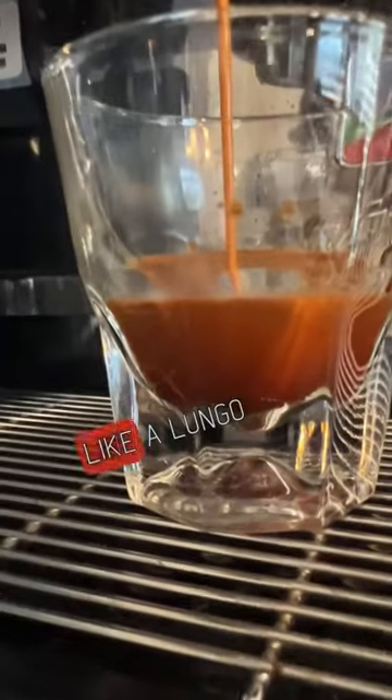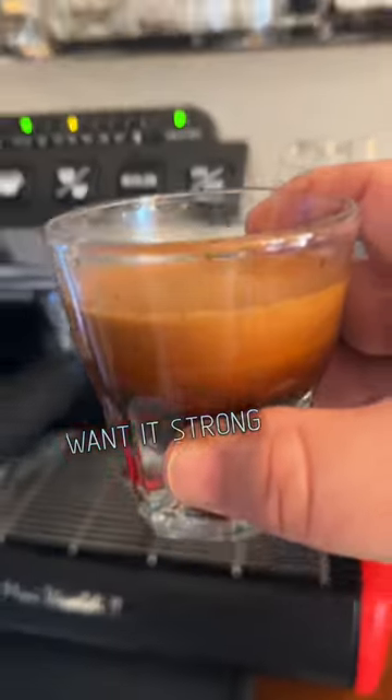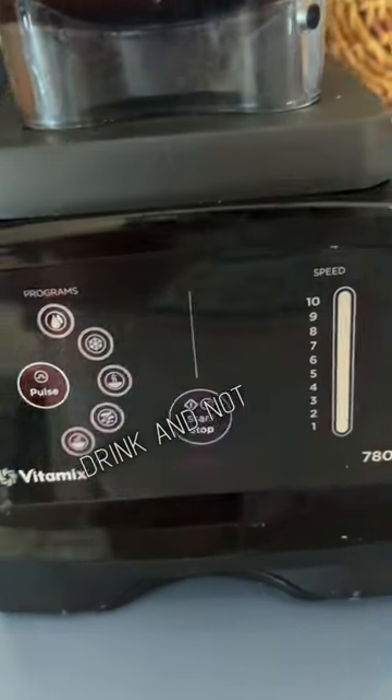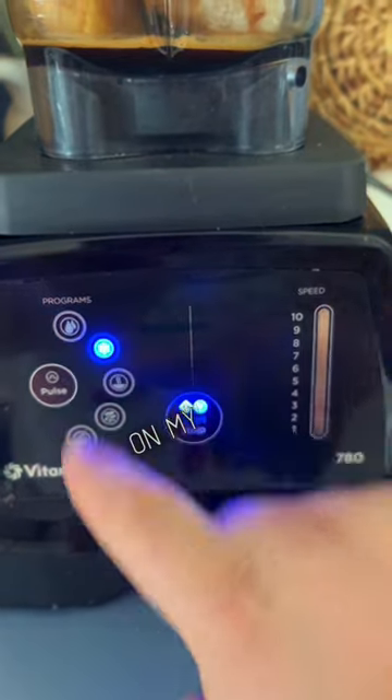I just pulled a long shot, like a lungo — I kept going because I wanted it strong and beautiful. I really want the coffee to be the star of this new trendy drink and not the banana.